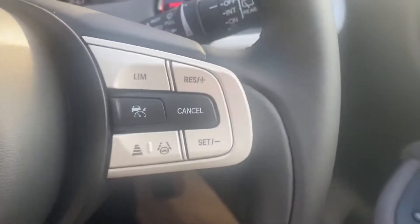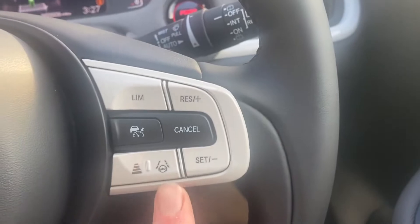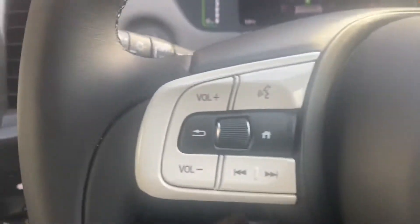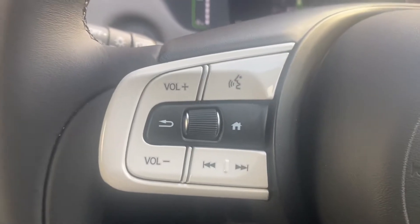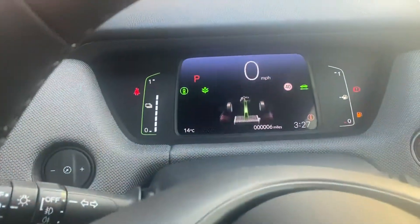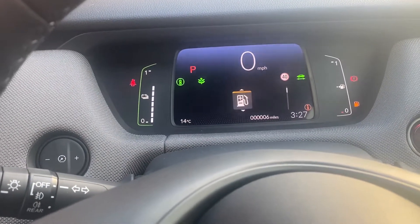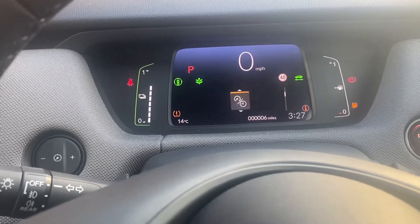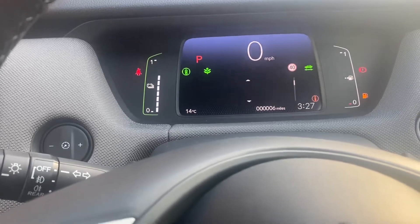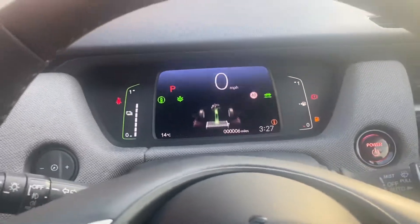Just down on the steering wheel, you've got all your cruise control functions on this side alongside your lane keep assist button and the button to adjust how far from the vehicle in front you are. On the other side, you've got all your buttons to flip through all your menus and to go through your music. This little wheel actually clicks inwards — press it in there, then press home and you can flip through things like miles per gallon, music, phone — most of them are self-explanatory.